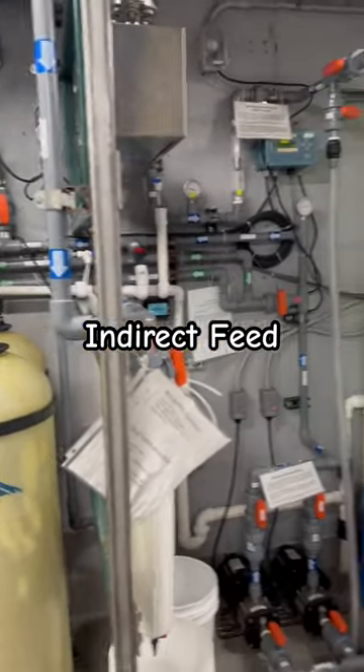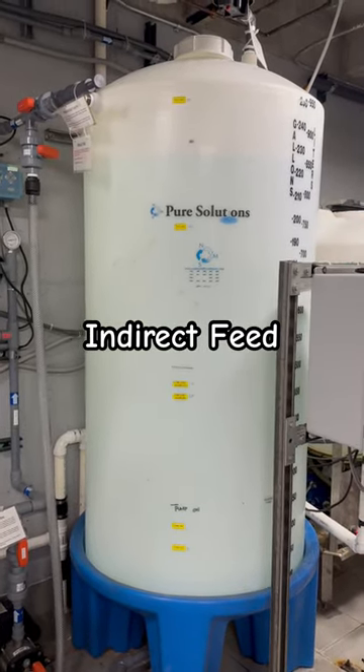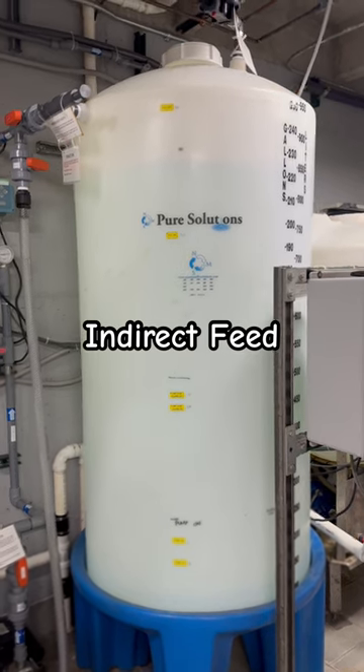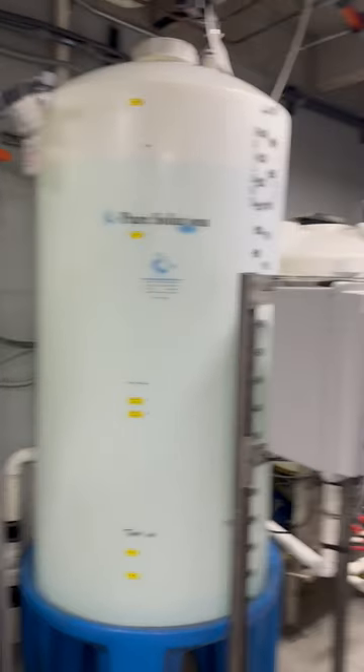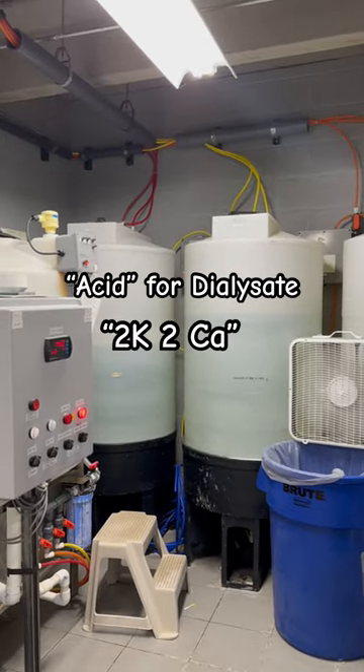Next, our water system has a holding tank, so we have an indirect feed. The RO turns on and off based on the water level, and when we need the water for our patients it gets pushed up to our dialysis machines. This is another holding tank, but it's for our acid that we mix for our patients.